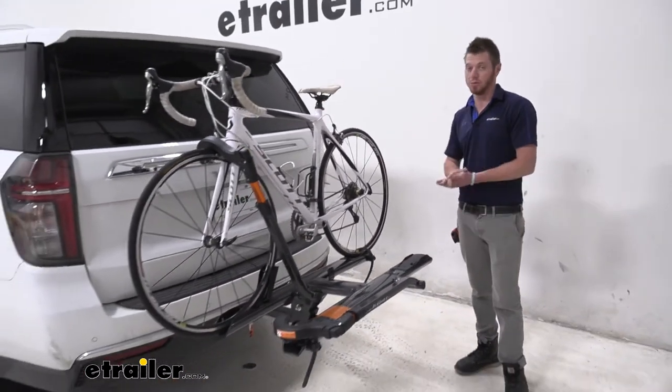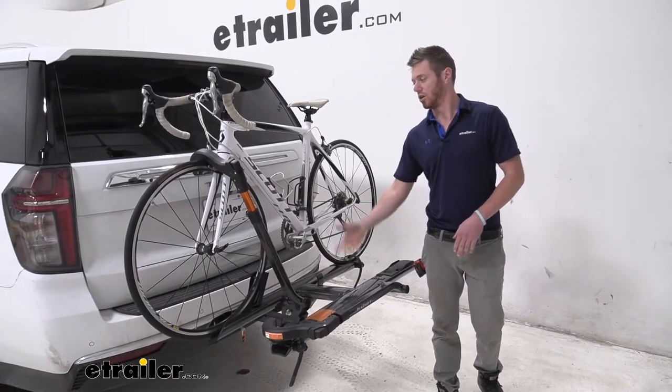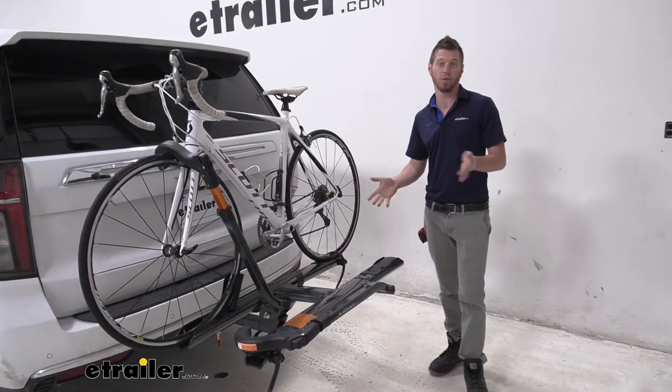All we got to do is pick it back up for it to snap into place. The nice thing about this is we do get a cable lock with this rack — it fits right here and we have a little key, so the bikes are going to be locked onto the rack, which is always a plus.